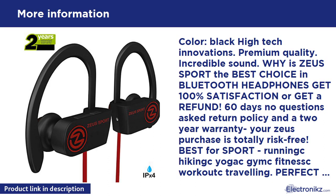Bluetooth V4.1 technology compatible with iOS, Android, and Windows Phone Bluetooth devices. Powerful battery — up to 8 hours of playtime and 220 hours standby. Control calls with hands-free calling and easy volume control, skip, pause, and play.